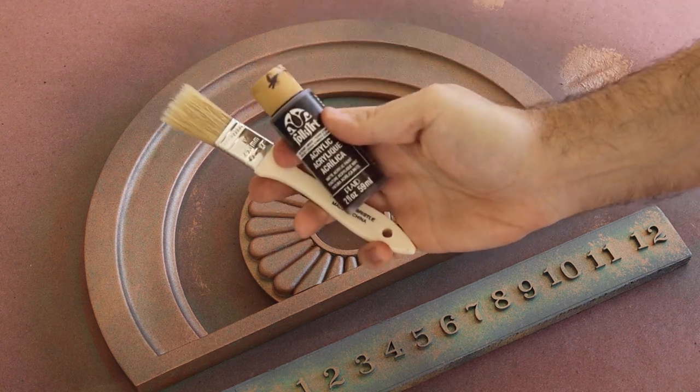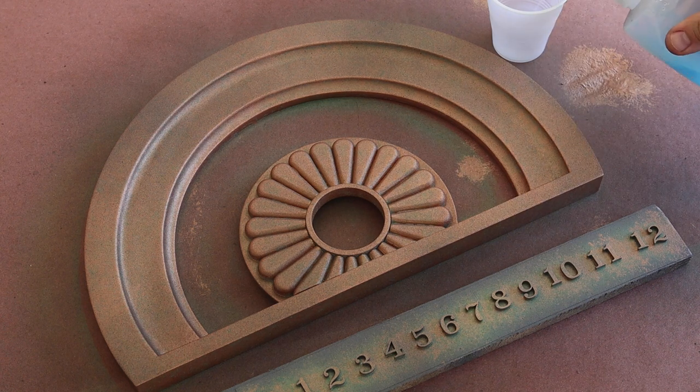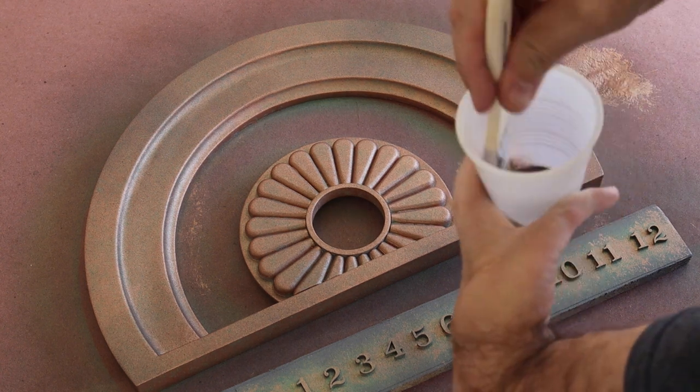Next up, I decided to do a bit of dark weathering to get into the recesses of the frame. This was just to add a bit more character to the piece and to darken the rosette details that I wasn't able to reach with the acid brush.